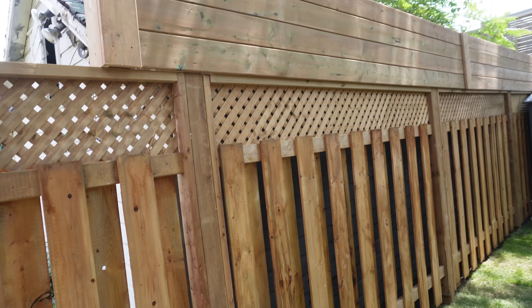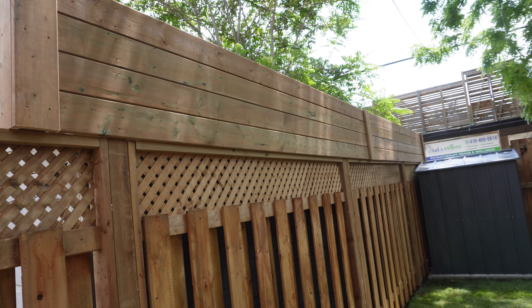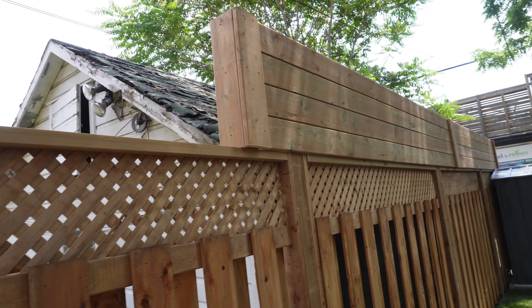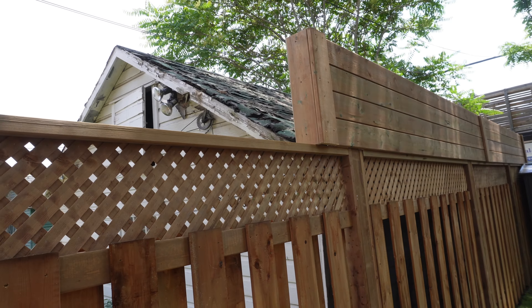We ended up putting a deck board extra privacy section in the back here, just to hide some of the neighbor's garage.